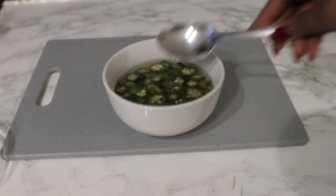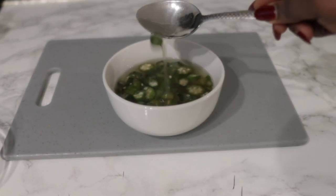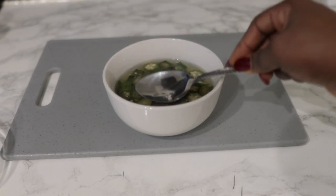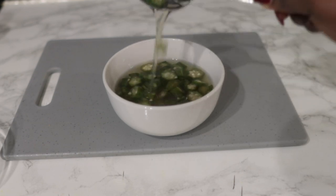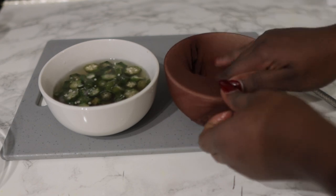This is the okra after a few hours. You can see that it has darkened a little bit in color and the liquid is definitely slippery. This is such a great moisturizer and great detangler for your hair. I've tried this and I'm going to share that video with you guys, but let's just keep this video going.